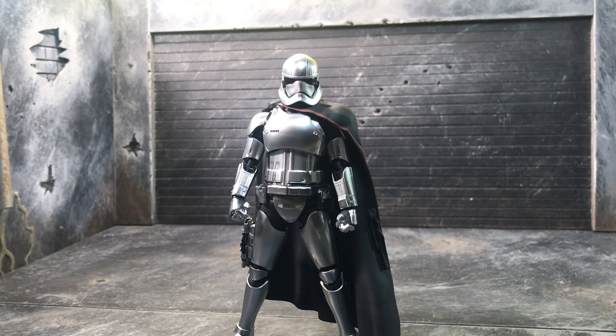Hey, what's up everybody, bringing another review. This time it's of the SH Figuarts Star Wars: The Last Jedi Captain Phasma. If you got the SH Figuarts one previously, someone's gonna tell you you shouldn't buy this one — that's up to you. I'm here today to review it and show you the differences between the first and the second one, and you're gonna decide for yourself at the end.